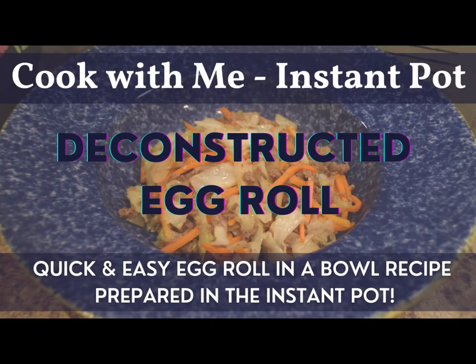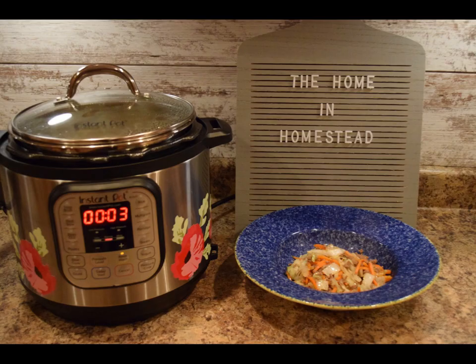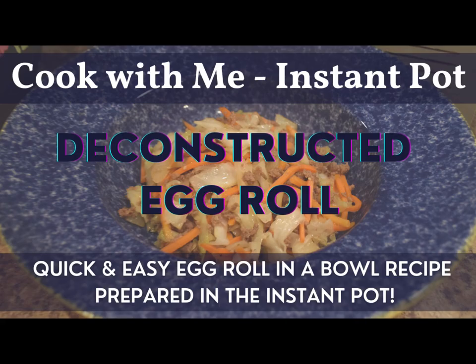Hi guys, welcome back to the Home and Homestead. I'm Rebecca, and today we'll be making a tasty meal that you can make for lunch or dinner called the Deconstructed Egg Roll or an Egg Roll Bowl. It's a really easy recipe. It's a great way to use up leftover vegetables in the refrigerator that can be put together in just a few minutes. It has some wonderful flavors in it, and we can make it in one pot using our Instant Pot today. So follow along when we make some Deconstructed Egg Rolls.